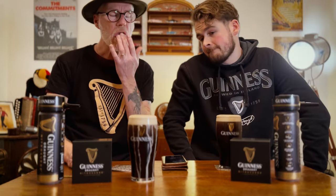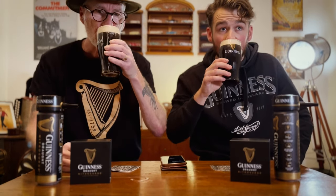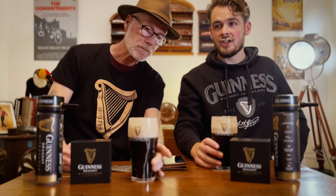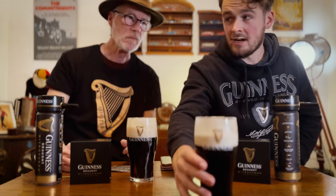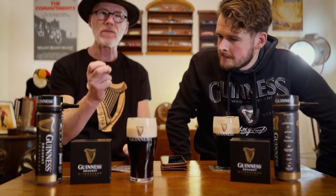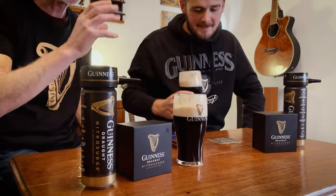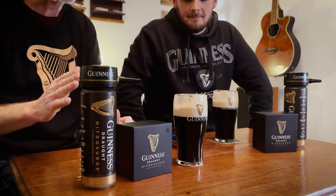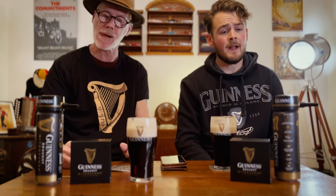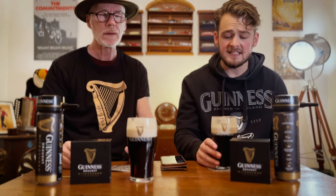Mine's not too bad - slightly overfilled maybe just a little bit. Sláinte! Oh, he's only gone and split the G, lads! I'm slightly off splitting the G - I just pulled back after four and a half gulps. That's the secret to splitting the G - four and a half gulps. Get it right, don't overthink it and you'll split the G. That is creamy - it's really creamy!